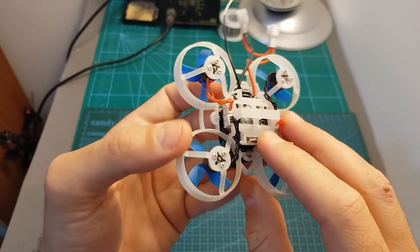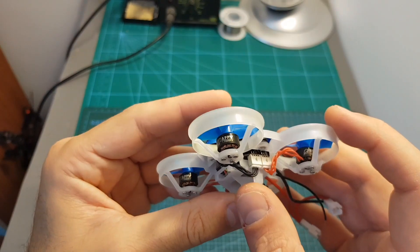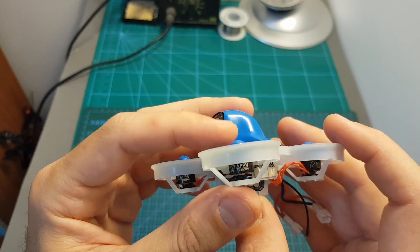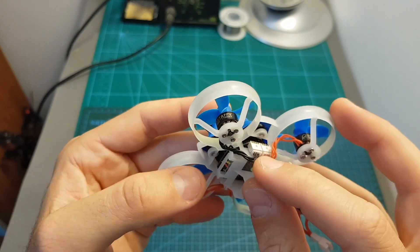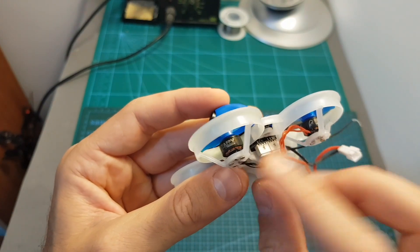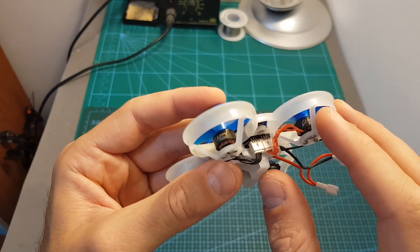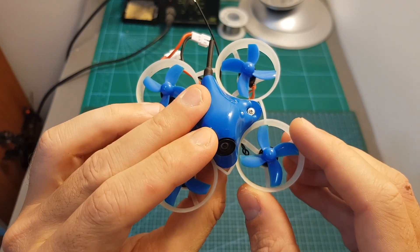On the bottom, since this is the FRSky version, we can find an FRSky XM receiver. As for motors, the 65X is using the 0802 17500KV motors. These motors are connected directly to the flight controller using a 3-pin connector which makes the replacement of a motor really easy and it won't require you to do any soldering work. On top of the motors we can find 31mm props with a 1mm shaft hole.